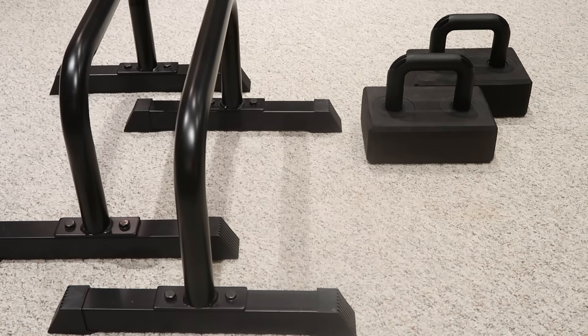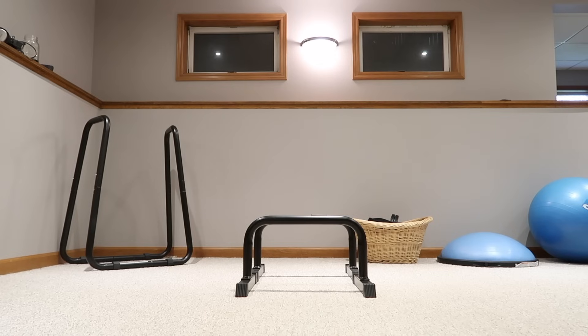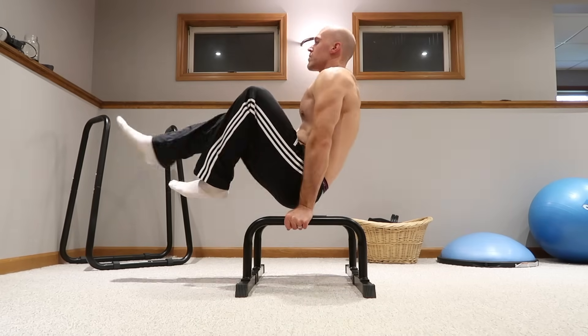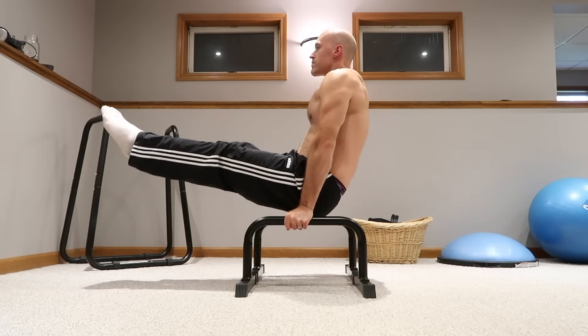You just got yourself a new set of parallettes, and whether that means the more affordable, portable, and versatile kind, or the type that's larger, more expensive, but sturdier, this video will show you a basic parallettes workout to help you build strength and start doing some cool stuff.